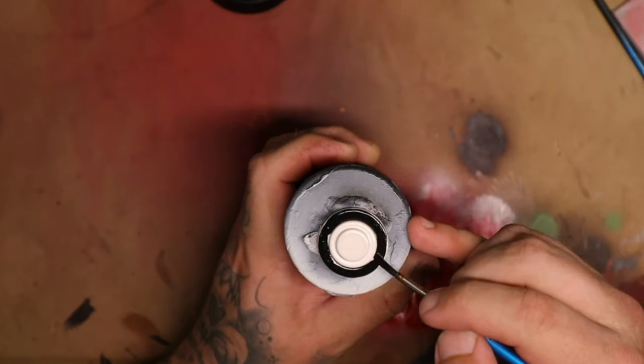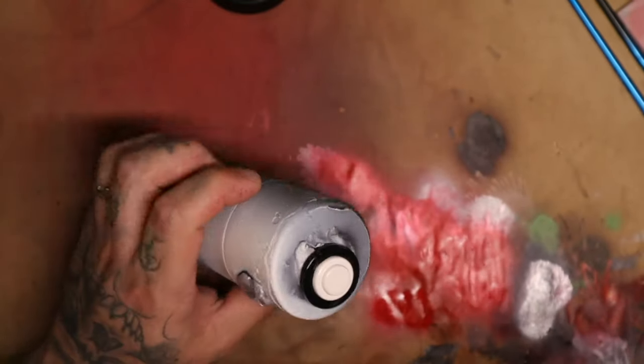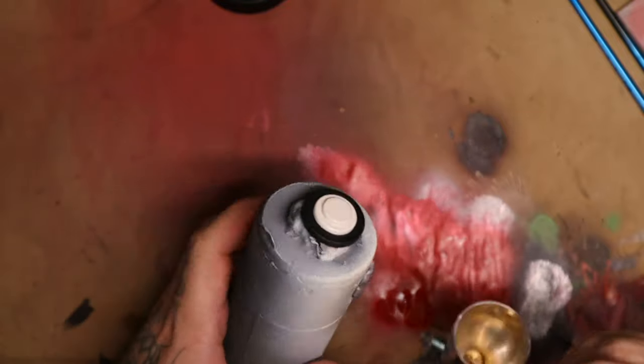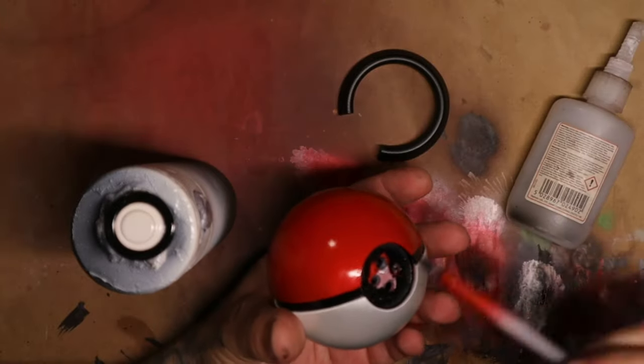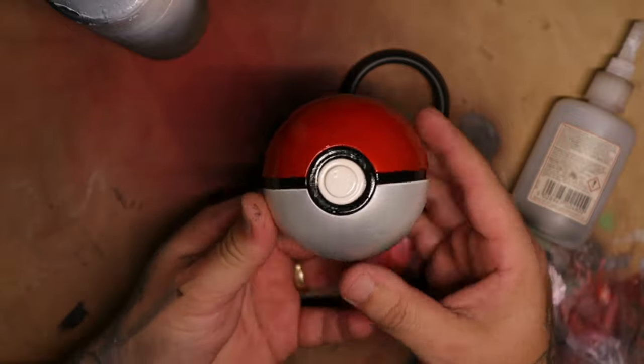I then painted the rim around the button black, grabbed out my trusty super glue, and stuck a tiny bit of glue in the center of the button area. There's not going to be any force on this and you can't really get your fingers there, so I just stuck that in and called it done.